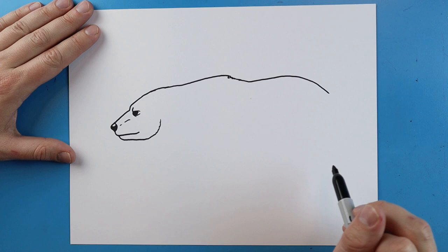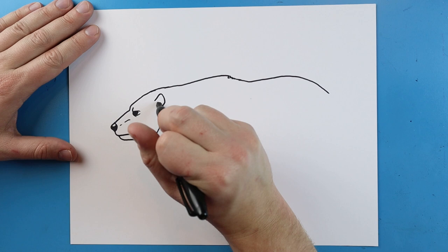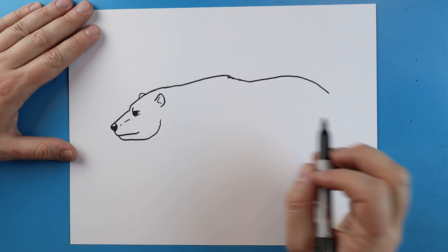I'll make a line that goes down and comes up again and down. Right here I'm going to add the ear, so I'm just gonna add a little line that goes up and then curves around. A little line that goes up and over like this, and then a little line over here.